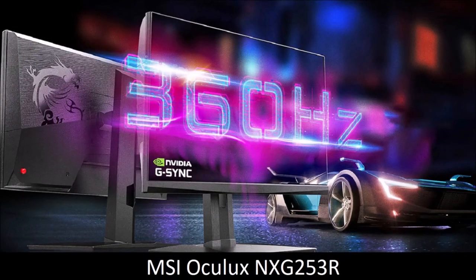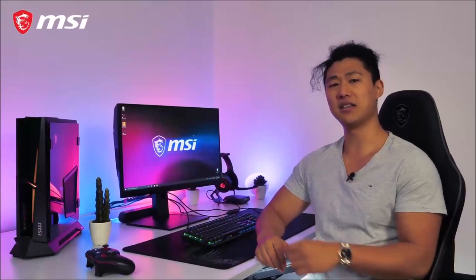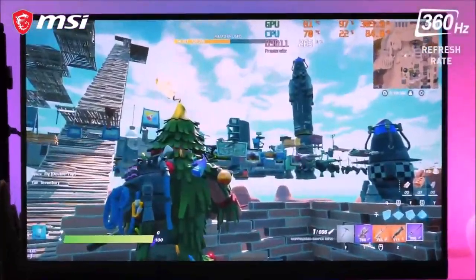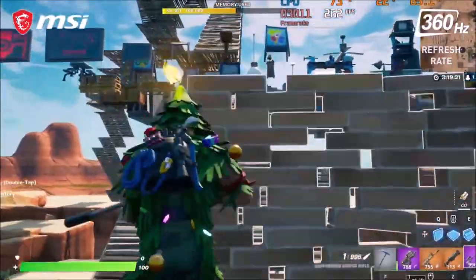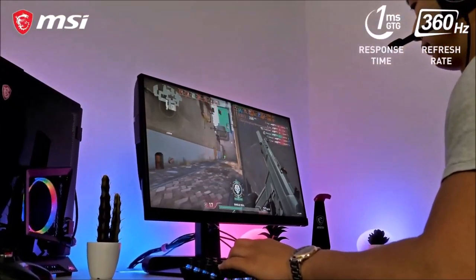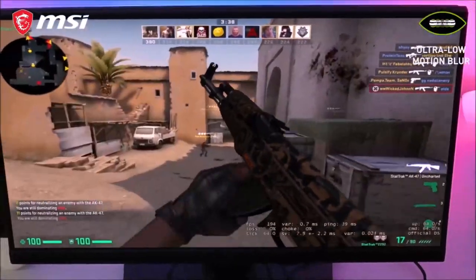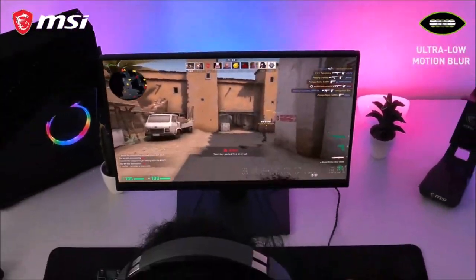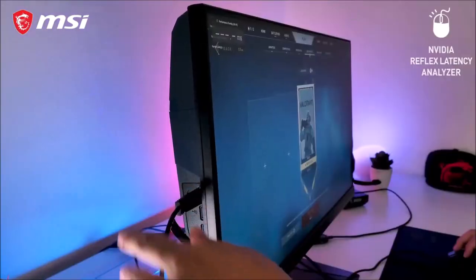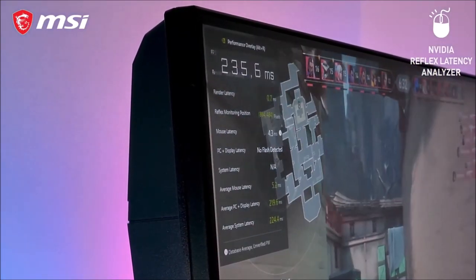MSI Oculux NXG253R — a valid alternative. High refresh rate or color quality? In recent years, this has been a dilemma for anyone buying a gaming monitor. The MSI Oculux NXG253R aims to eliminate it. Until recently, most high refresh rate panels were TN or, at best, VA, which resulted in shallow colors and narrow viewing angles. The NXG253R uses an IPS panel, which sports inky blacks, rich colors, decent brightness and contrast, and wide viewing angles.